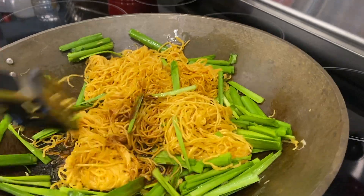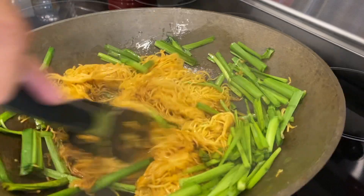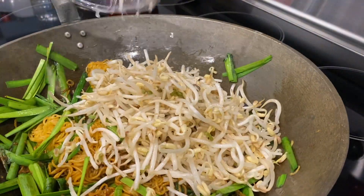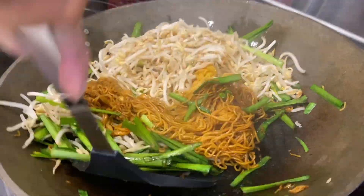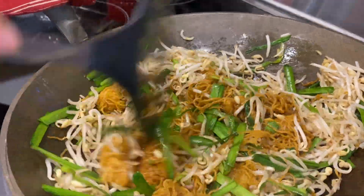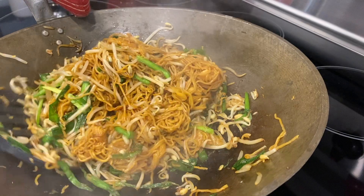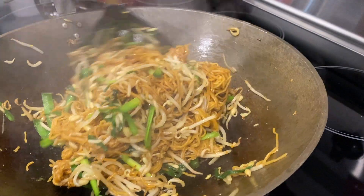Add in your mixed sauce — and I forgot to mention there's granulated sugar in that as well. Then lastly, add in the bean sprouts and stir fry it all together. You're free to add a little bit more soy sauce if you want it saltier — it's really up to you. Just make sure everything is tossed together by scooping underneath and over.